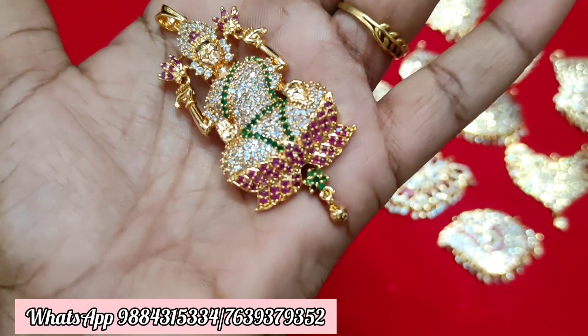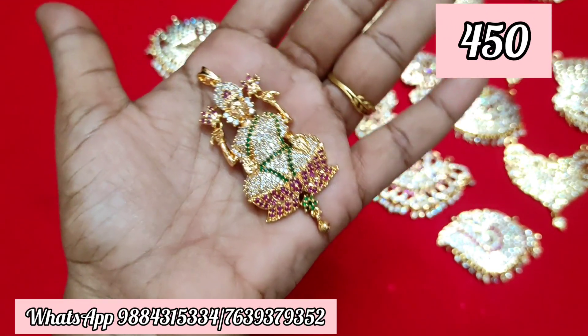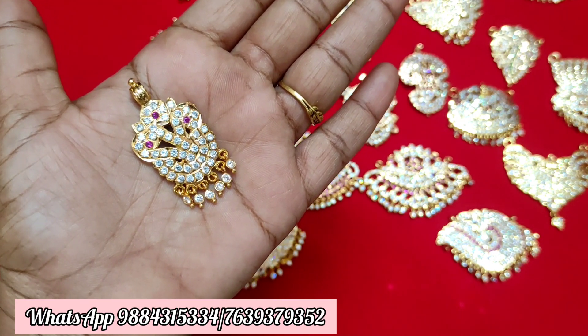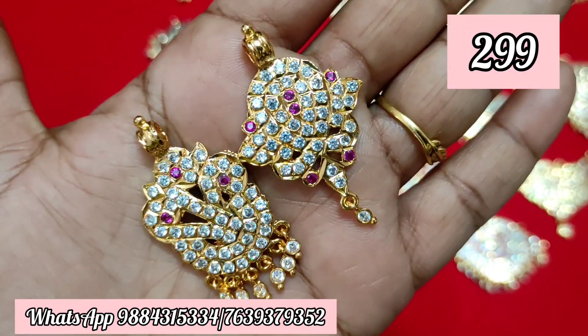Next one is ₹950. This is a multiple stock. ₹450 plus shipping. This is also available. You can send your order for the dollar at a single hook.